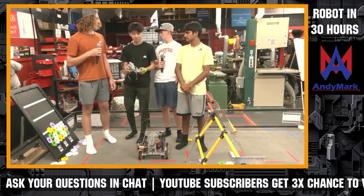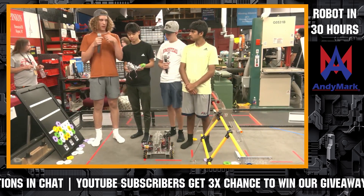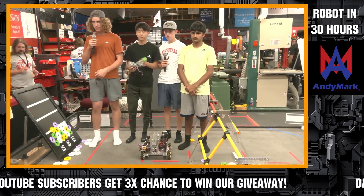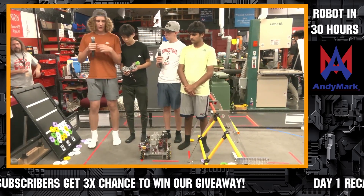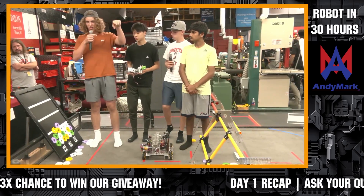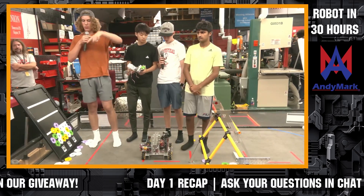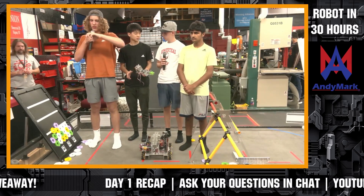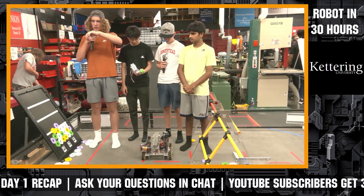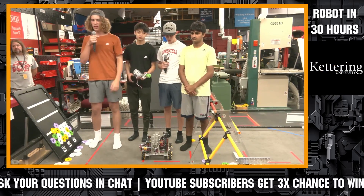We're also working on the paper airplane launcher — the drone launcher. The idea is like a triangle with rubber bands pulled taut across three points. The third point is held back by two servos pinching down, and when you want to launch it, you let go and the tension sends the paper airplane flying.